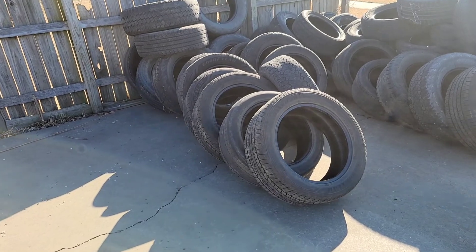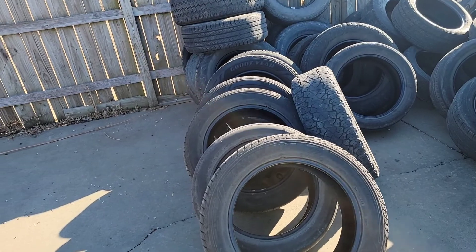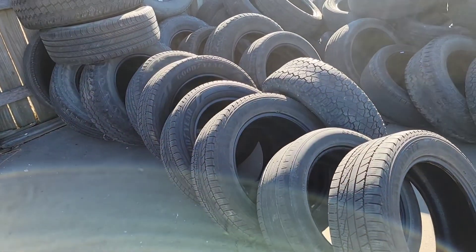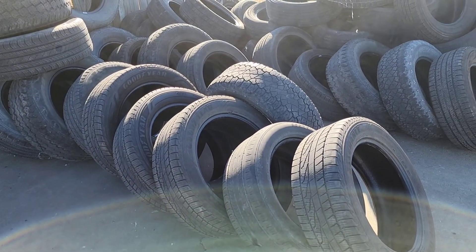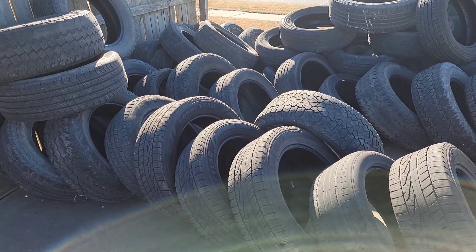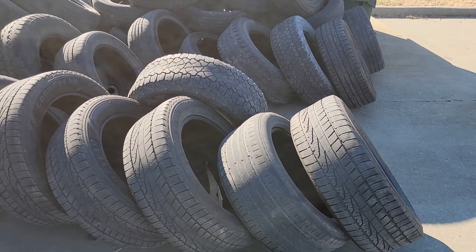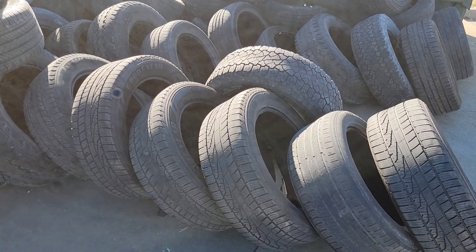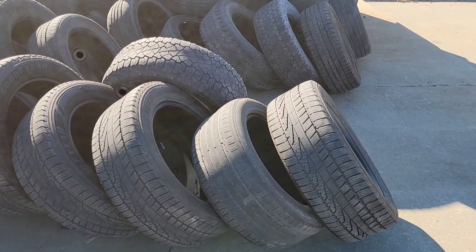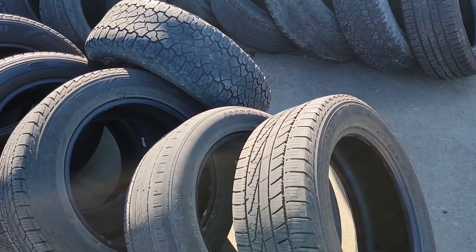Bueno amigos, esto es lo que les hablaba, esto es algo nuevo: que en algunas llanteras, todas las llantas que van cambiando de los carros, dejan que la gente se las lleve. Entonces si, han de estar diciendo: sí, pero esas llantas ya no sirven. Si te las llevas, si las quitan, es por algo. Y sí, exactamente amigos, por algo las quitan, porque ya están malas. Pero a veces, yo lo he visto...